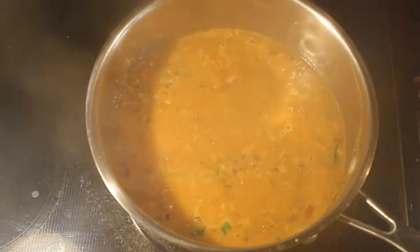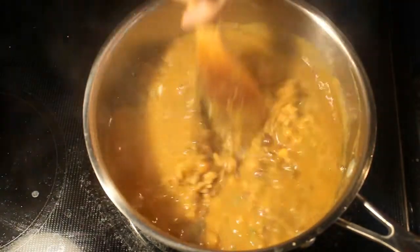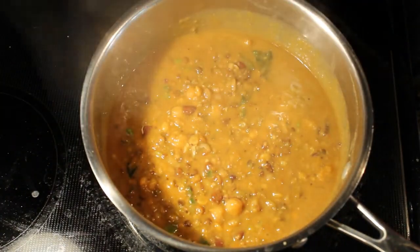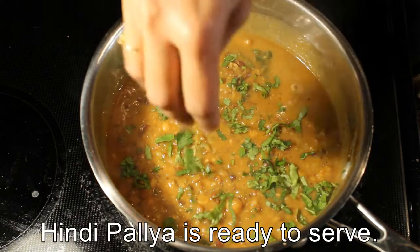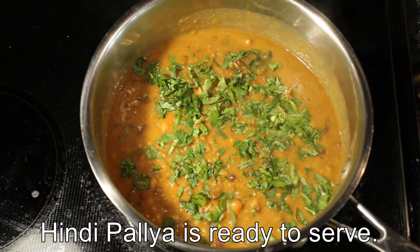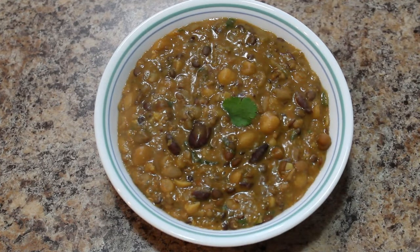After 10 minutes, it has cooked properly. Switch off the stove. Add finely chopped coriander leaves. Protein-rich Hindi Pallaya is ready.